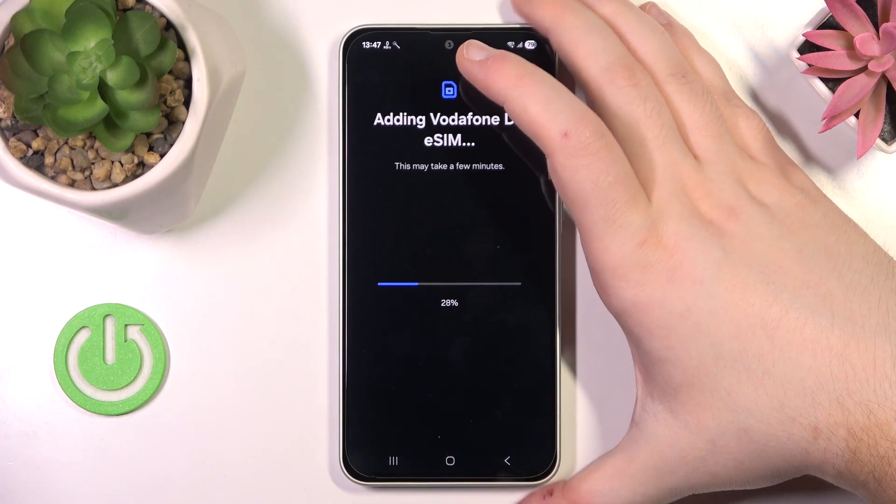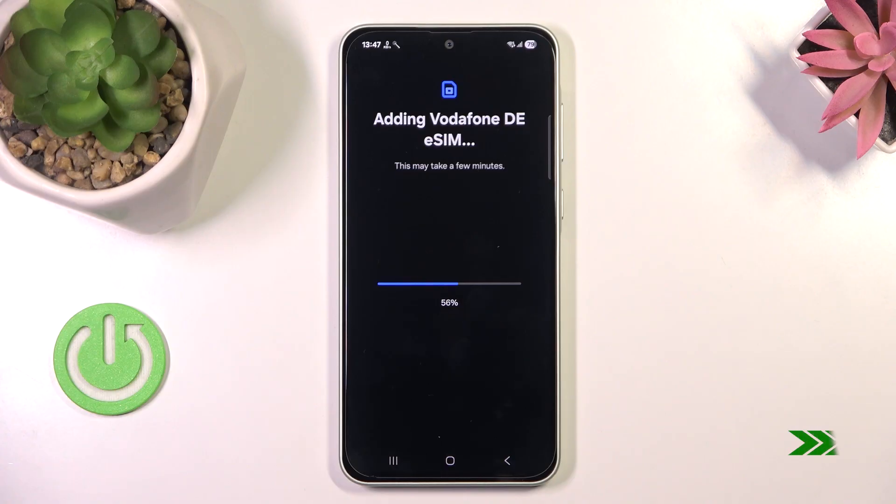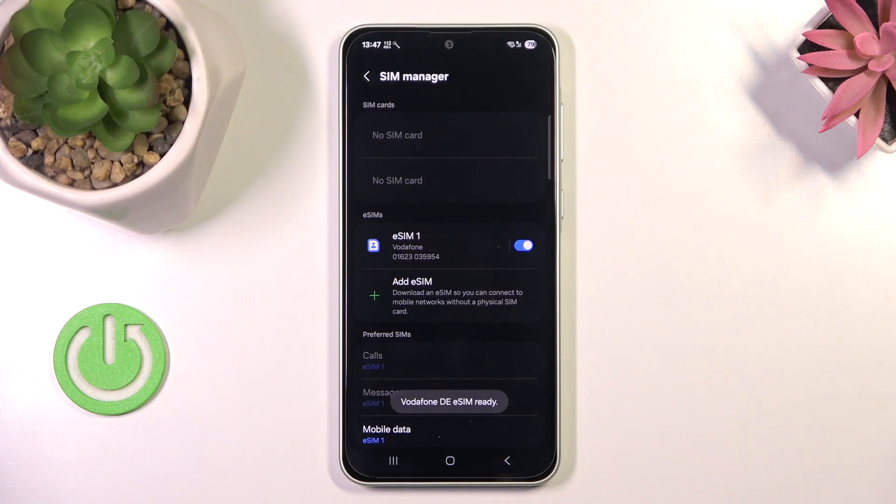Now you have to wait. And as you can see, my eSIM is now set up.